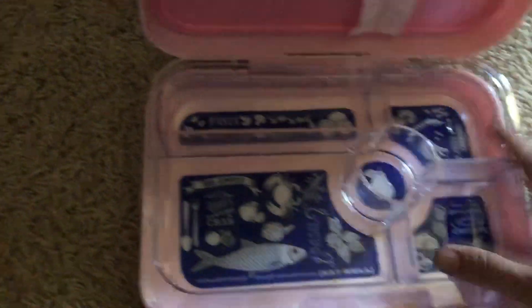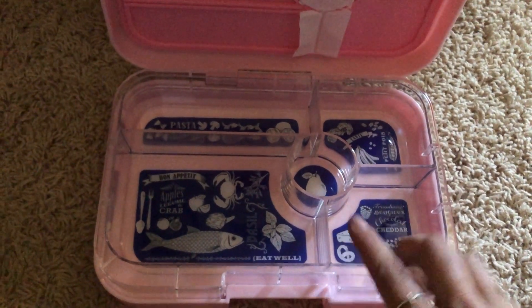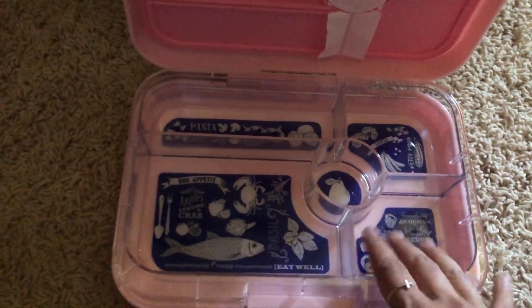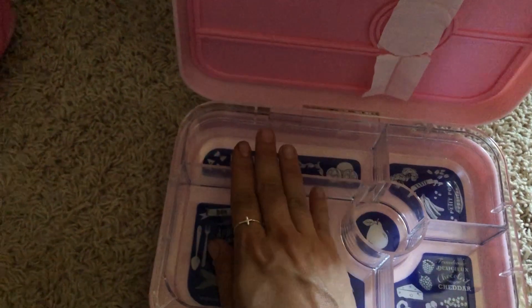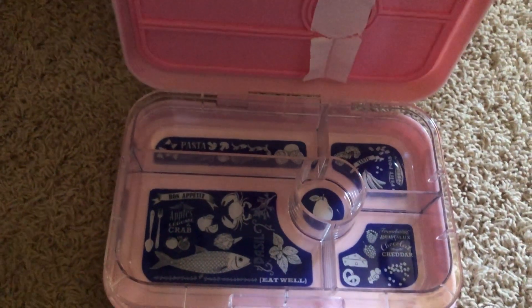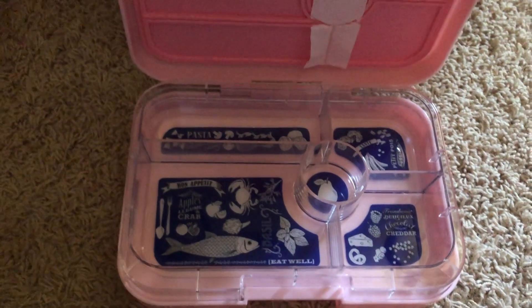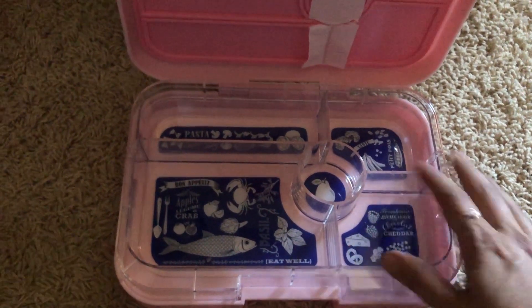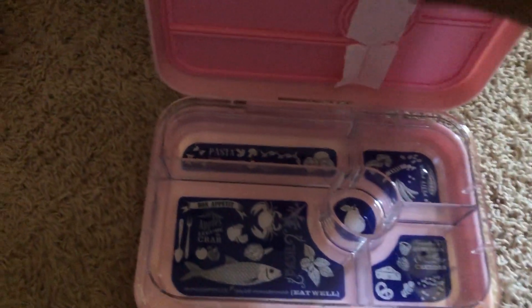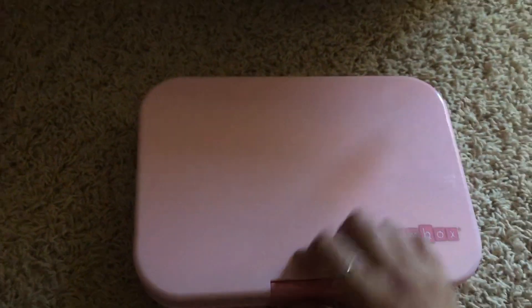Here's the inside of this one — yeah, it's blue on the inside. I'll probably go back to Yumbox's website because you can't get them on Amazon, and order the other compartment tray — the one that has one, two, and then three sections — so that big size would hold a sandwich. That way I can put them in the dishwasher really easily and interchange them, so they'll each have two trays.